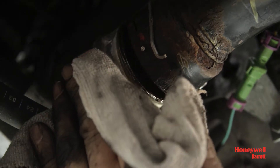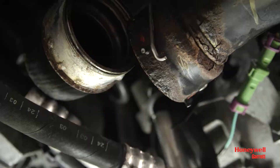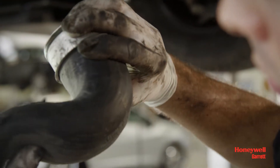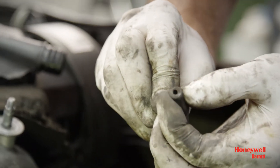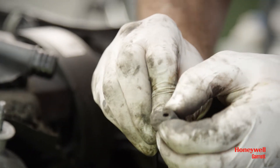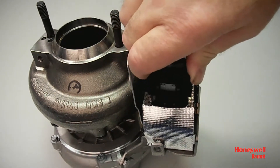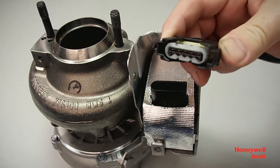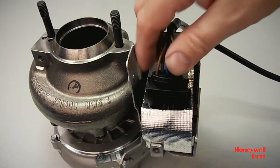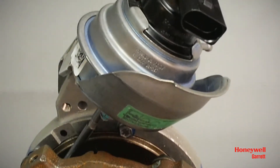Before installing the turbo, we first need to make sure that all air hoses connected to the turbo are totally clean and show no sign of any damage. For VNT turbos with pneumatic actuators, check the hoses to the control valve and to the actuator as well. For VNT turbos with electronic actuators, check the vehicle wiring loom and connectors for damage since water leakage or broken wires are quite common. This also applies to pneumatic actuators with position sensor connectors.